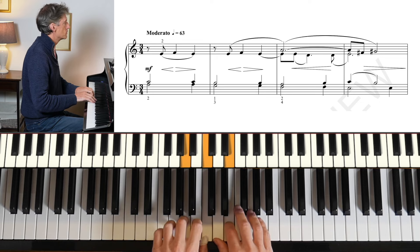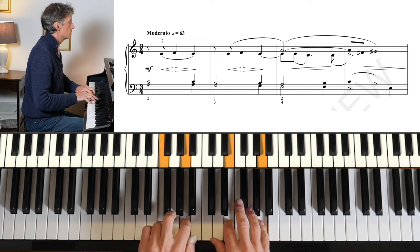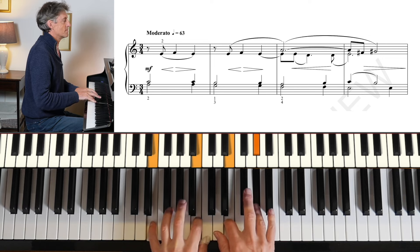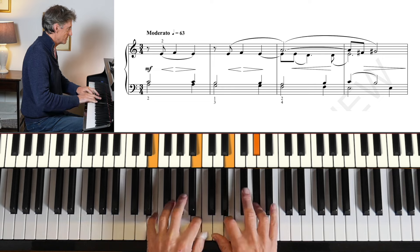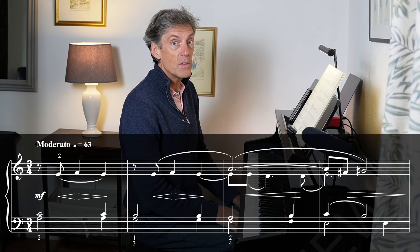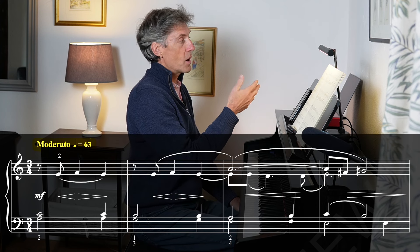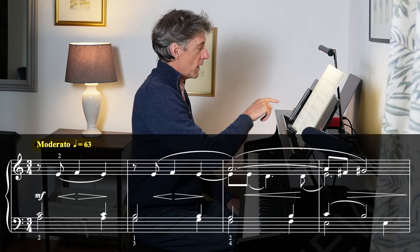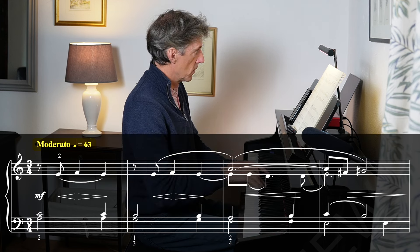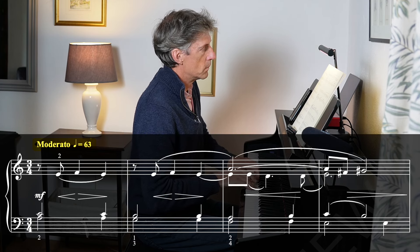Let's have a listen just to the first line with an organ sound. In this Trinity edition, there's a metronome suggestion — they've suggested moderato, crotchet 63, so that would give us this.